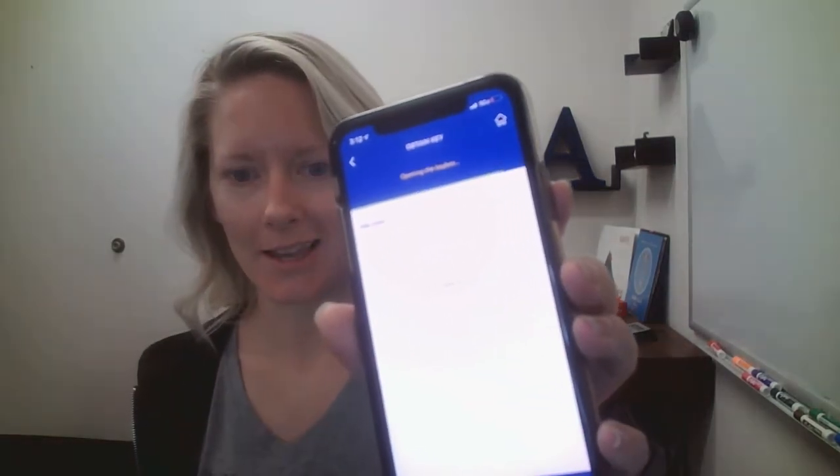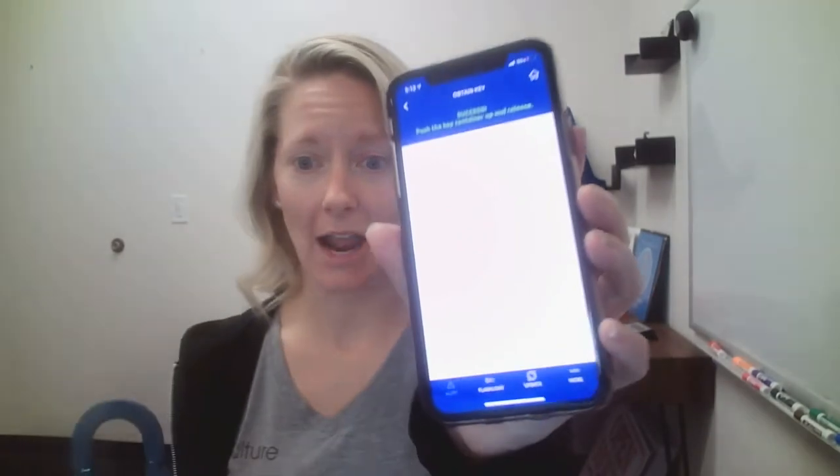So I'm going to put in my code and it's going to say 'Opening the key box.' Now it says 'Success.' So I go back to the key box, click it, and my key comes out.